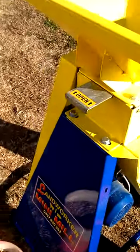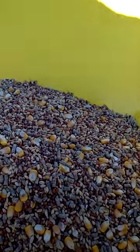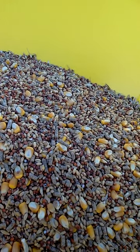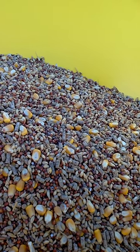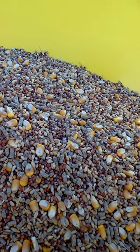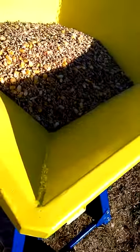Now we'll try some mixed grain, so we'll shut that trapdoor again and put the grain in. It's imperative that you don't put the grain in with the trapdoor open, because all you'll do is stall the grain cracker. It can't start up under load. But as long as you have that trapdoor shut when you put your grain in, then you can open up your trapdoor once your machine's running. Turn it on.